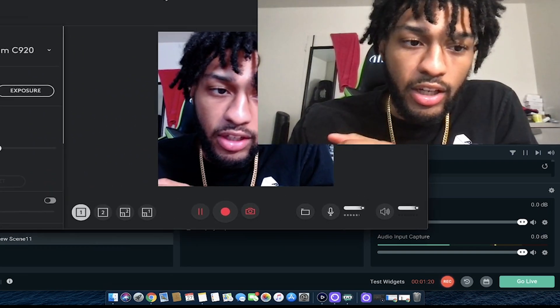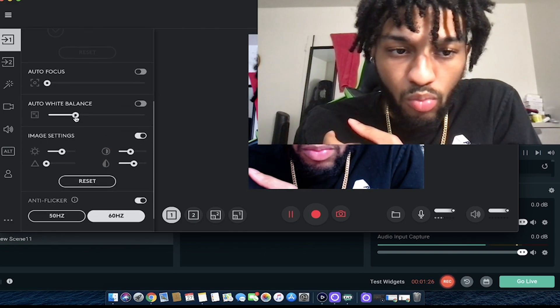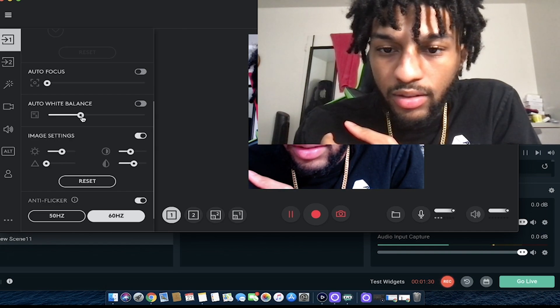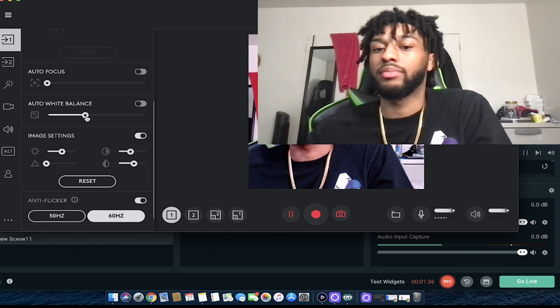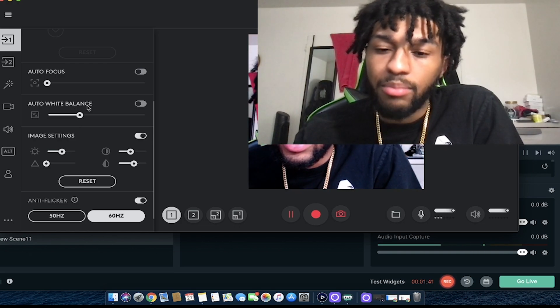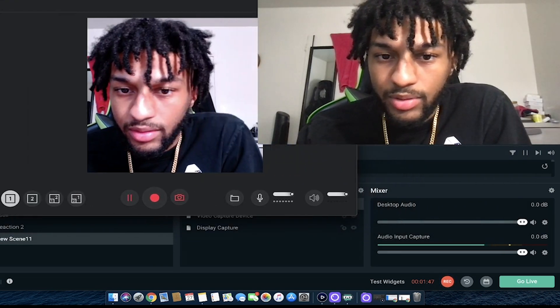I took out the autofocus, everybody does that. I probably need to make it more warm and put the white balance up. Yeah, it's looking a bit too hot — I'm gonna bring it down just a little bit. There we go, I feel like this is good now.